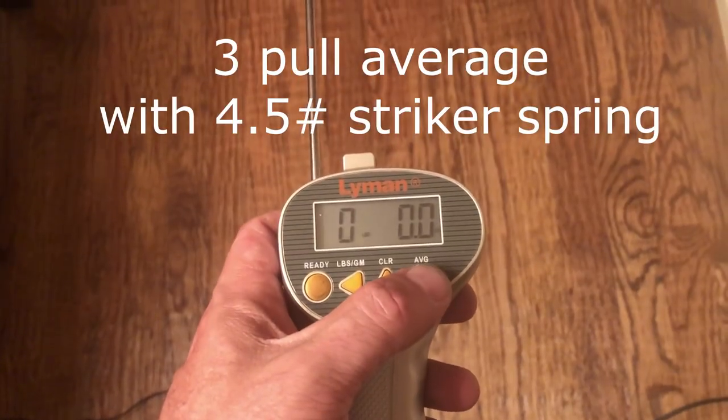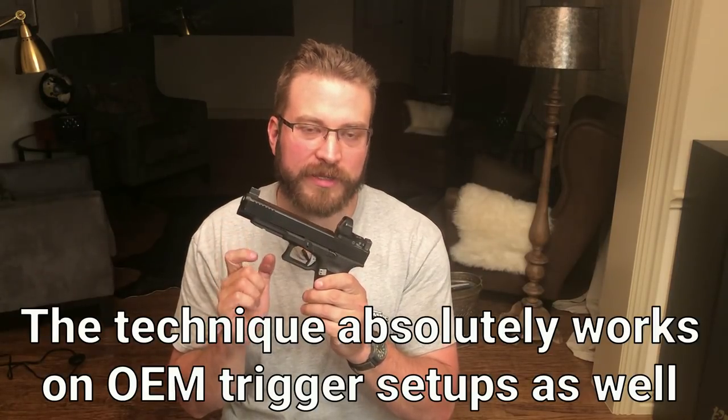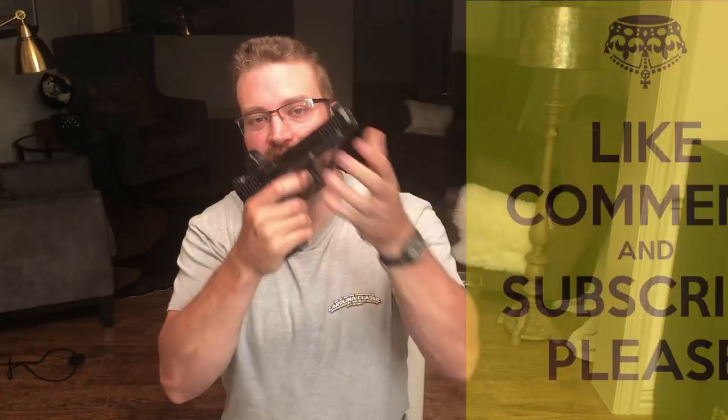That brings us to the second school of thought, which is trigger slapping. To set up a trigger really well for trigger slapping, you need a somewhat light trigger in the three-pound range — a very smooth, linear, predictable trigger that you can pull straight through and have it break. This technique is very useful on targets in close, even out to moderate distances for handgun, out to say 15 yards. One big advantage is that you can actually reset the trigger as the slide is cycling and reduce dead time, whether in self-defense or a practical shooting context.